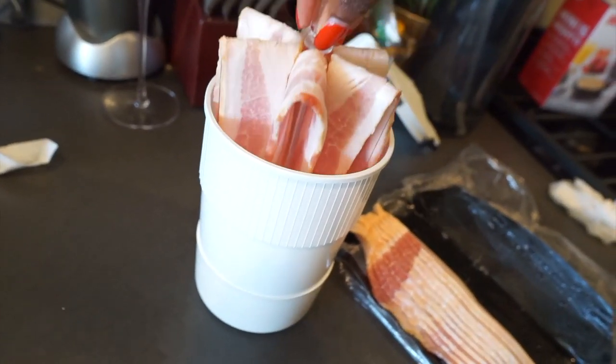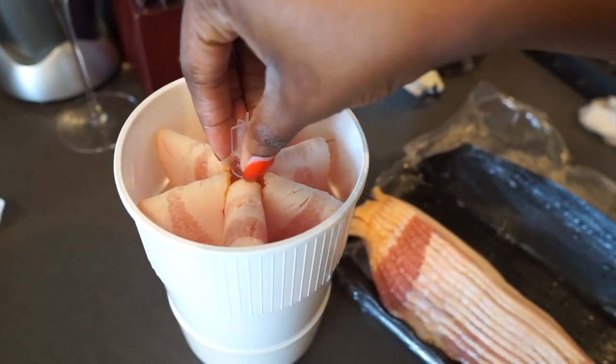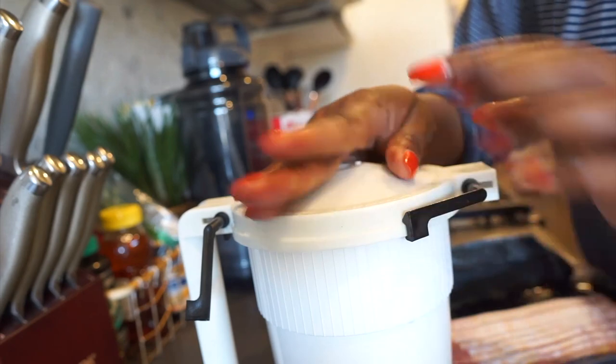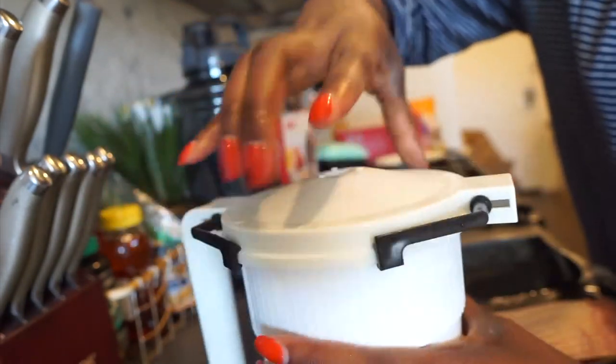Compared to using a frying pan where you can only do two to four strips at once, and it's soaking in oil and takes longer, this bacon maker basically makes it easier, makes it faster, and also makes the bacon come out nicer.